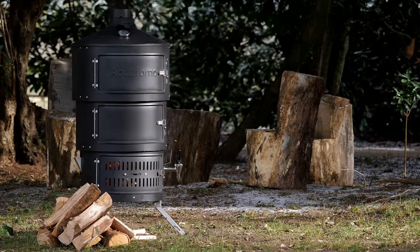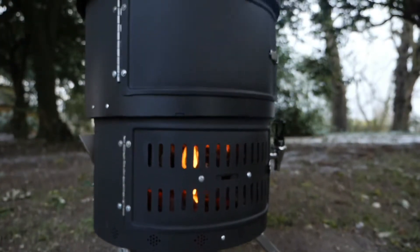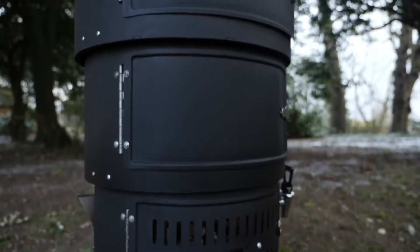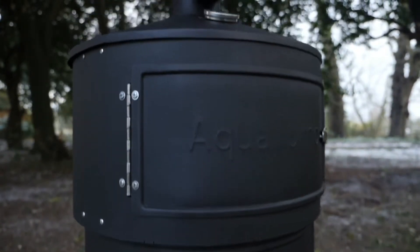We are Aquiforno and this is the Aquiforno 2. Since 2011 we've been making award-winning telescopic multi stoves designed to be used with wood, charcoal or gas all year round. The Aquiforno 2 is the perfect stove for everyone who enjoys spending time and cooking in the great outdoors.